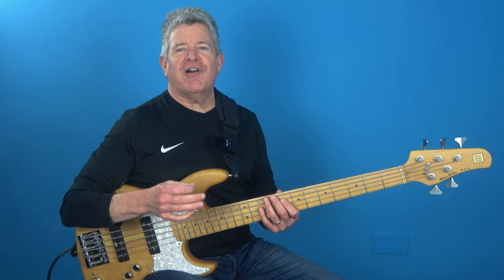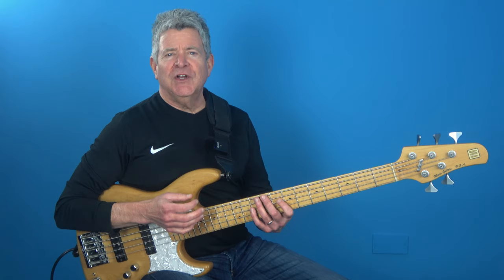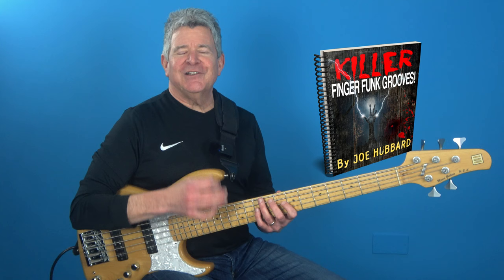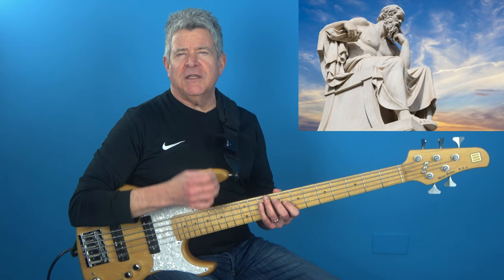So if this lesson helped you out, show me some love and smack that like button, subscribe, or drop me a comment below. Playing fast 16th note funk grooves is no joke — it takes serious dedication and practice to master this skill. So if you really want to take it to the next level, then you've got to get my book, Killer Finger Funk Grooves. You can download that bad boy right now by clicking the link over here.